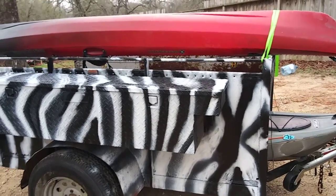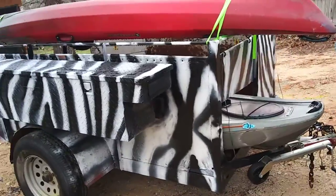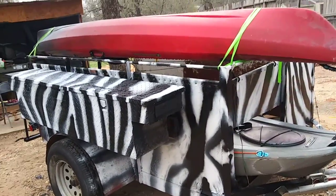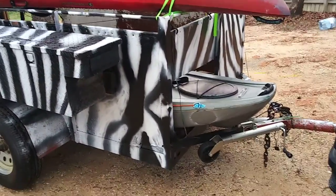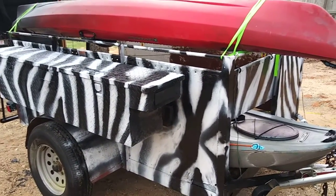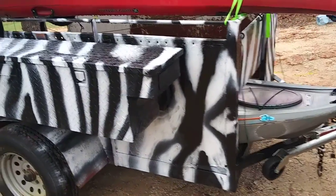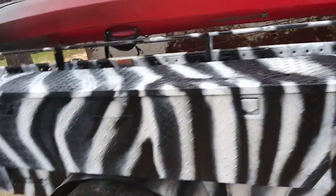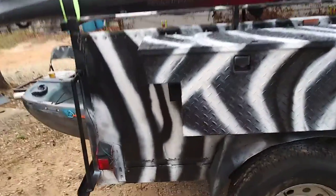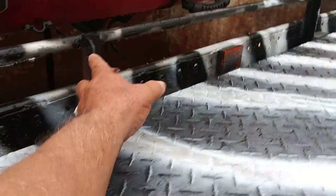Good morning! Here's my homemade kayak hauling trailer. I built this myself — my little Safari Zebra kayak trailer. It used to be my stock trailer. I took it, cut the top off, put a bar across here, and got things to hook up my kayaks.